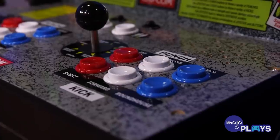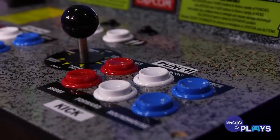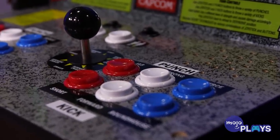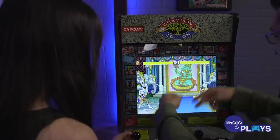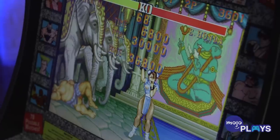The joysticks — we both had this issue where, while you're playing, they kind of come loose because you screw them on. They're not permanently fixed on top. I found I had to tighten it a little bit between matches. If you're hardcore and you're playing Street Fighter like a beast, it's not a deal breaker, but it is something to be aware of.